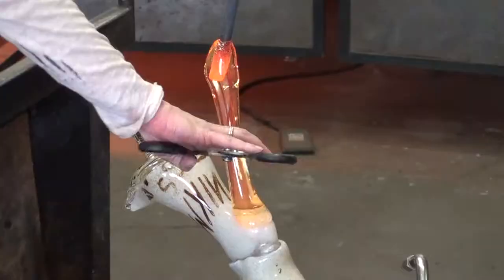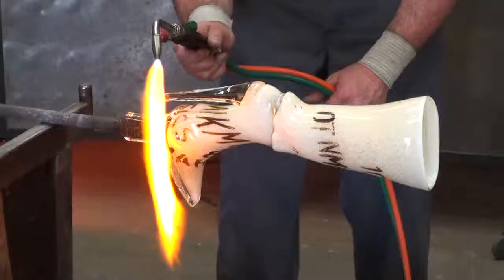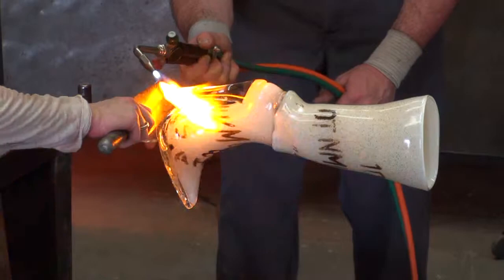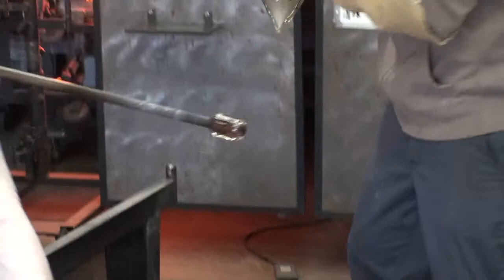I'm adding more glass, stretching and cutting off the amount I need for the stiletto. I'm putting the last details in, spot heating to get the bottom of the stiletto flat, and then balancing the heat, and now the boot is ready for the annealer. Voila! Here is the boot that was made for watching.